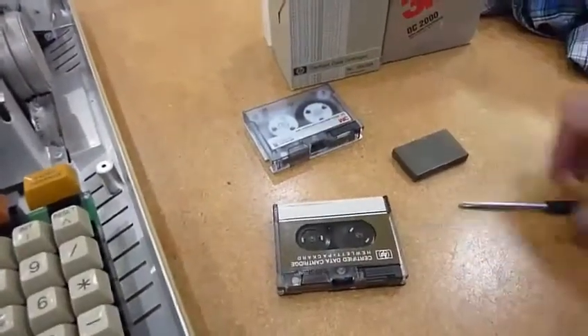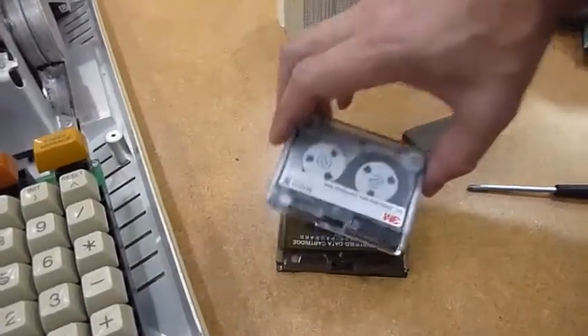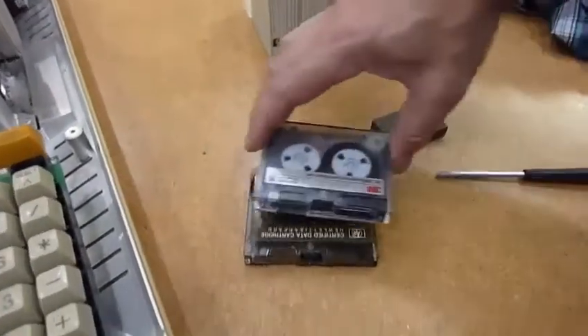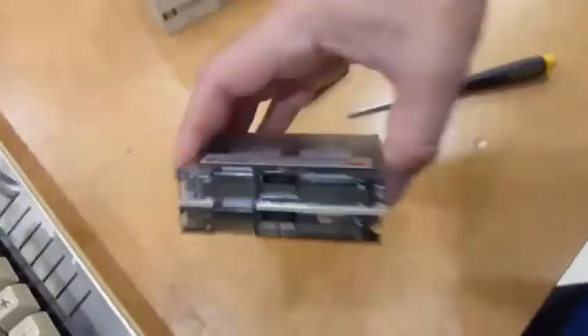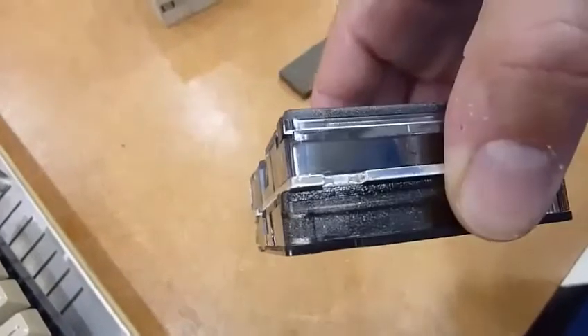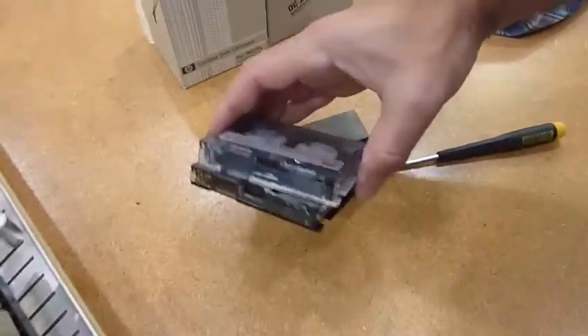Fortunately, there is an almost similar format to the HP tape, which is the DC2000, also known as the quick tape. And if you look at it, it's almost exactly the same, except one is thicker than the other. So all it needs is a little adaptation of the drive mechanism to fit it.